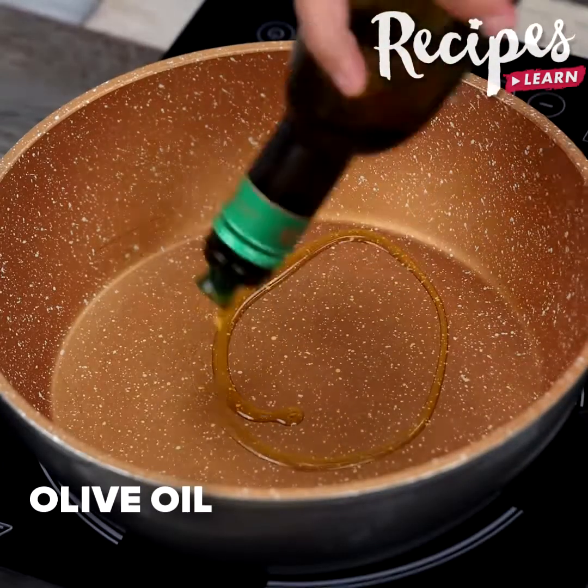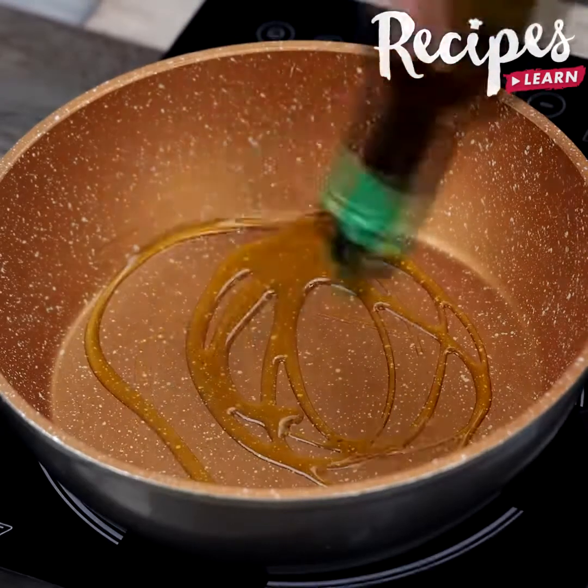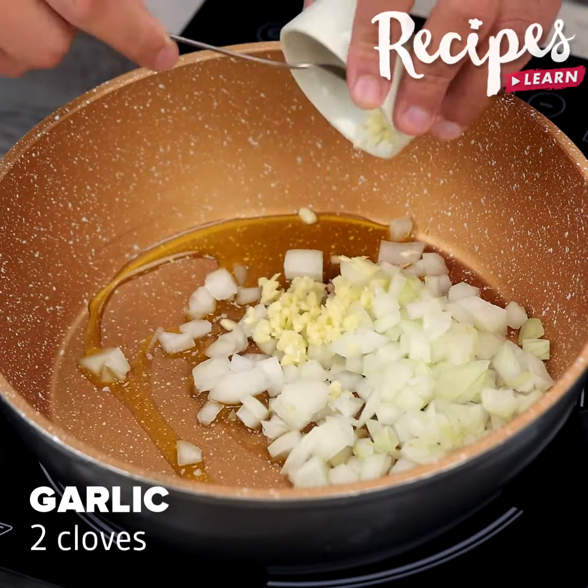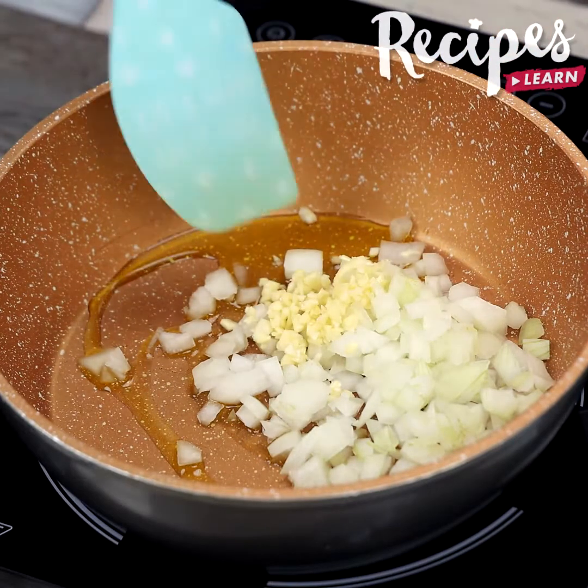In the meantime, in a pan, drizzle some olive oil, add 1 chopped onion, 2 garlic cloves, and sauté.